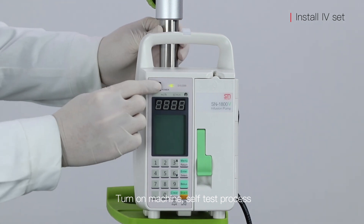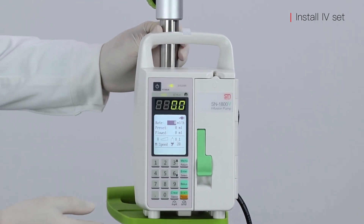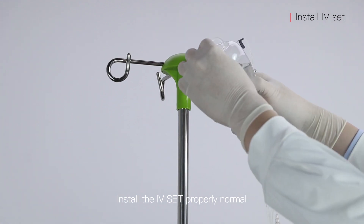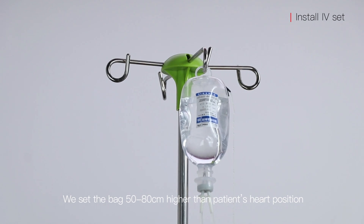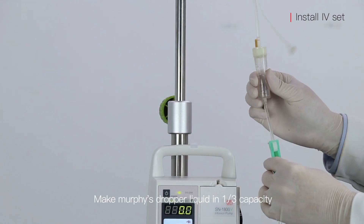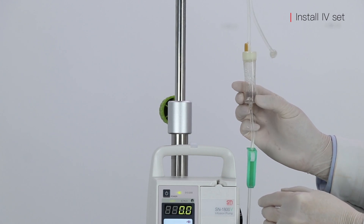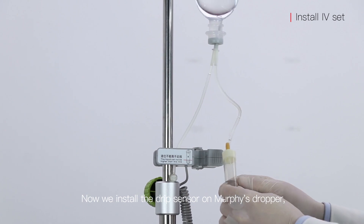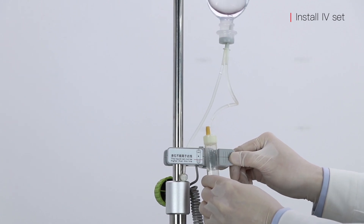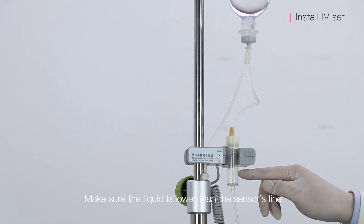Turn on the machine self-test process. Install the IV set properly. Set the bag 50 to 80 cm higher than the patient's heart position. Fill the drip chamber to one-third capacity. Now install the drip sensor on the drip chamber, and make sure the liquid level is lower than the sensor's line.